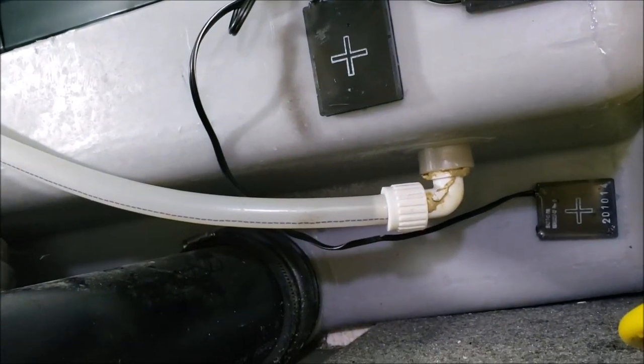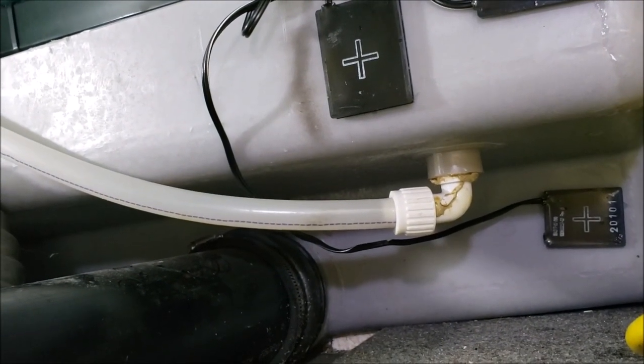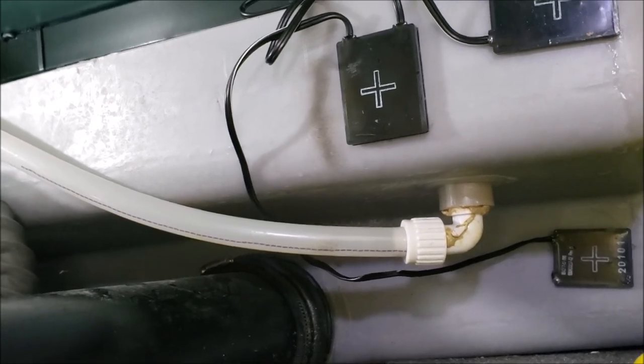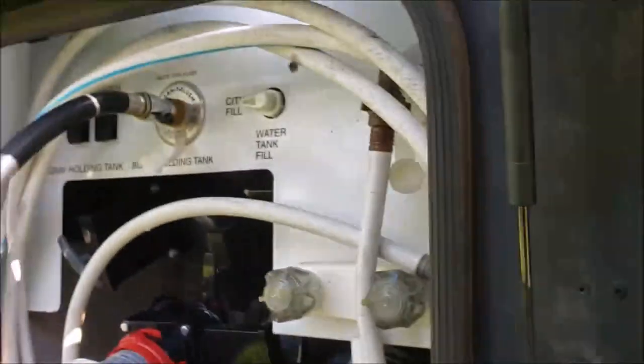I've got my finger on the button — here we go. There it is, it is working. All right, it's doing what it's supposed to do. Well, that wasn't so bad.